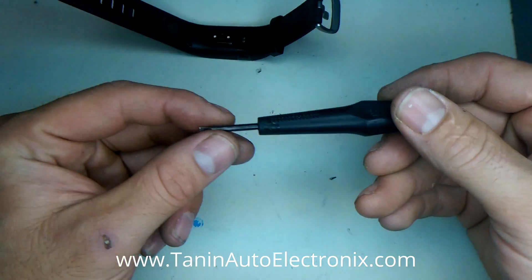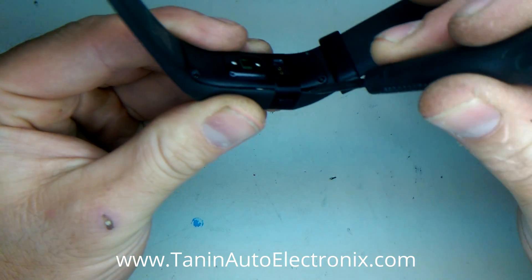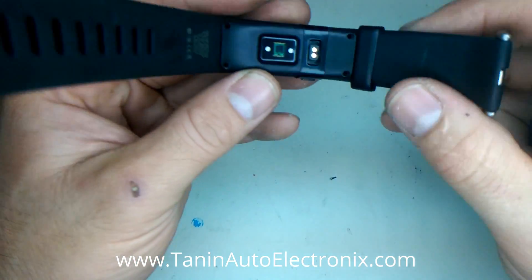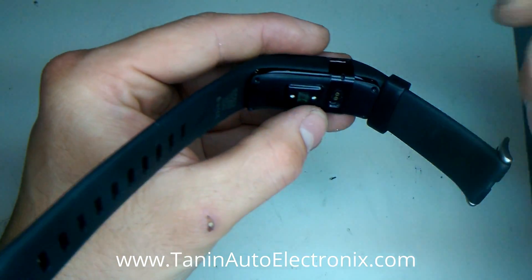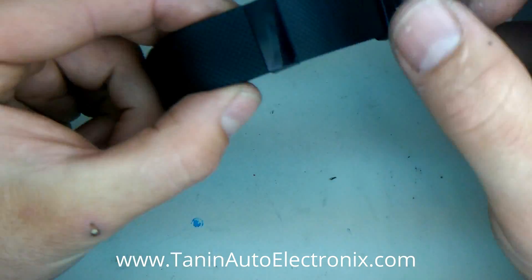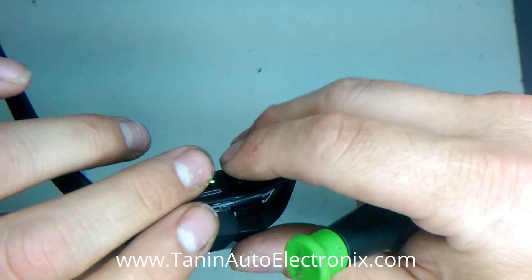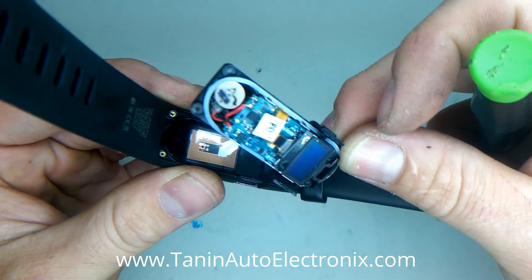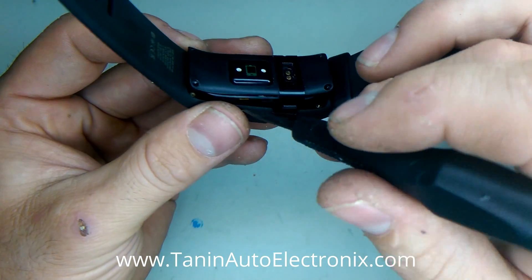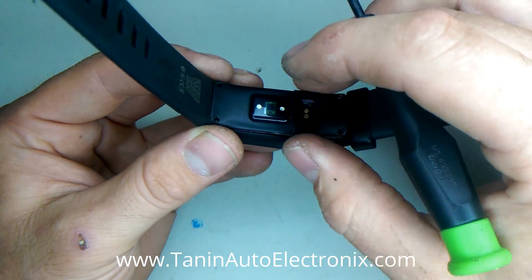Next, you'll need a small flathead that you can pry in between and pop the center section out. The easiest way is to start on one side and gently pull up, and eventually this will pop out of the housing. It's clipped towards the bottom with small clips, and the button on each side is actually locked into the band itself, so be careful not to break those off. Just take your time, work your way around between the band and the unit, and eventually you'll hear a pop.